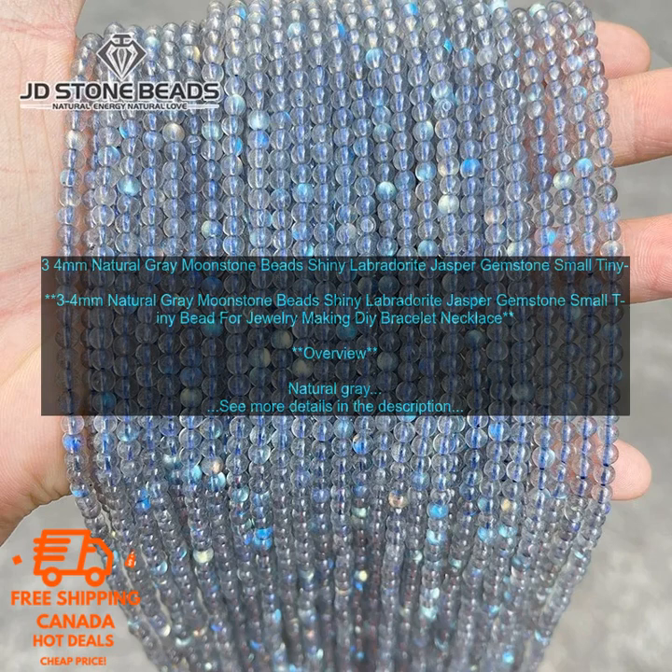Natural Gray Moonstone Beads are a beautiful and versatile addition to any jewelry collection. They are made from the mineral labradorite, which is known for its iridescent sheen, giving the beads a unique and eye-catching appearance that is sure to turn heads.